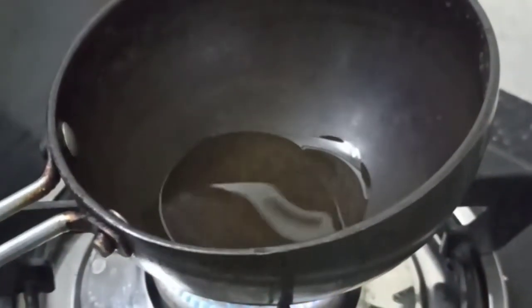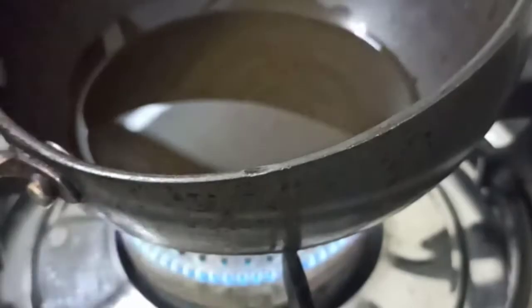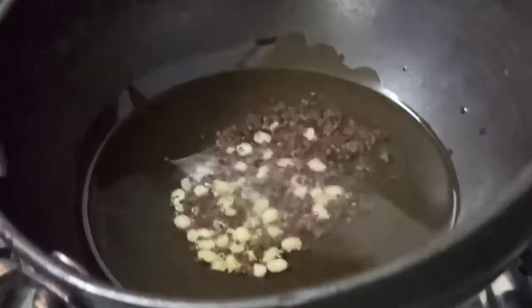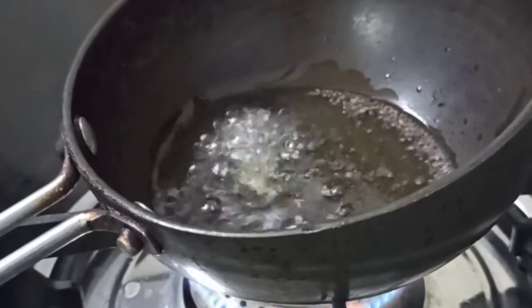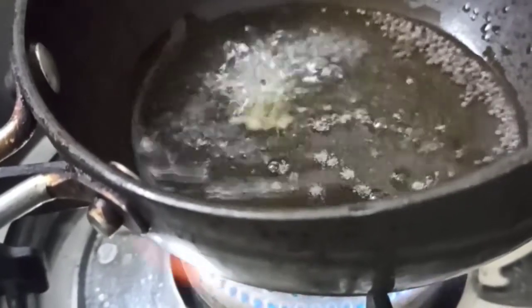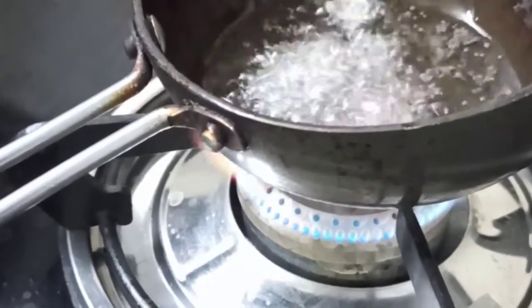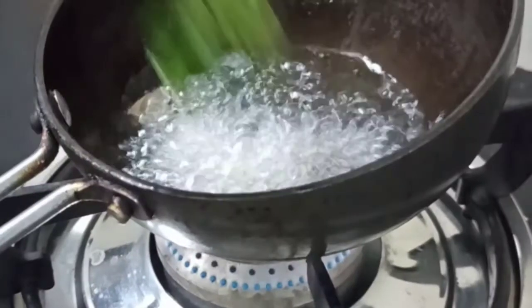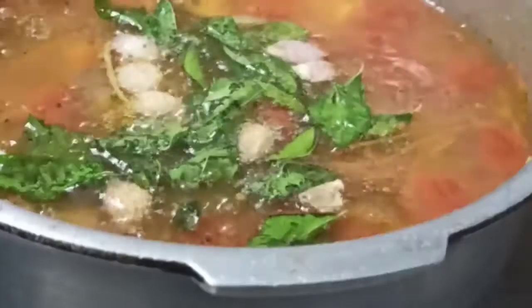The vegetables are cooked along with the dal. Now we'll start with the tempering. Pour some oil — preferably sunflower oil — put in the mustard seeds and split urad dal, and wait until they start to splutter. Then add the sambar onions and curry leaves. We are done with the tempering.